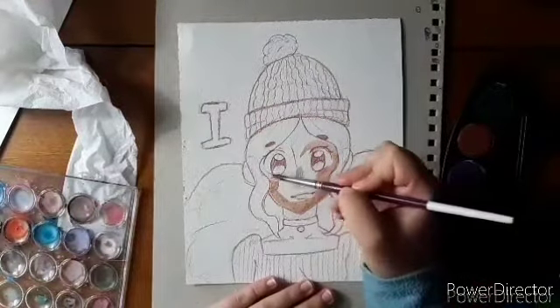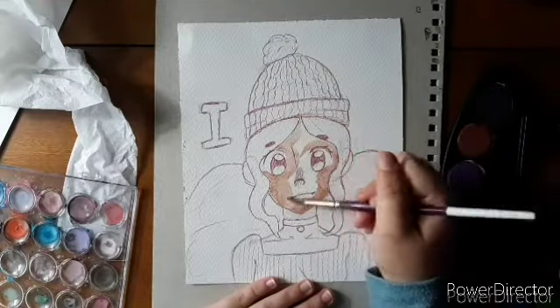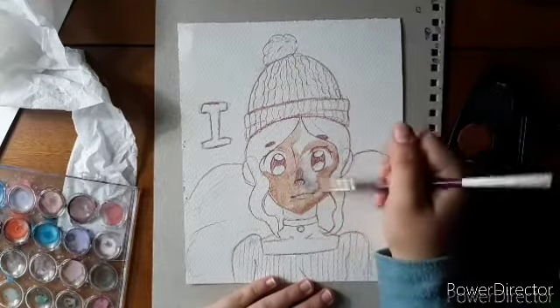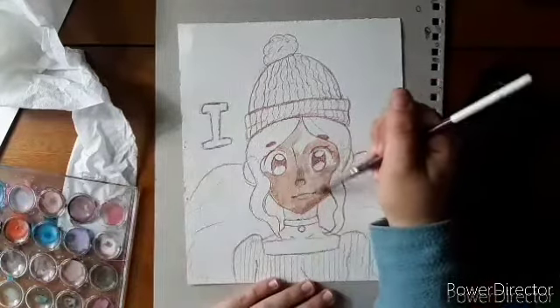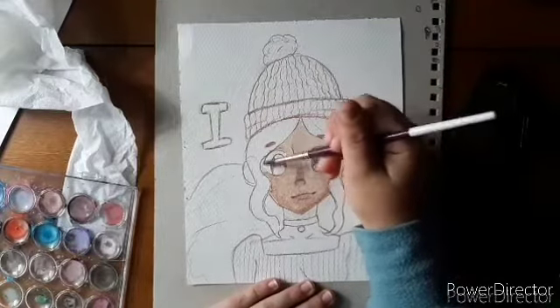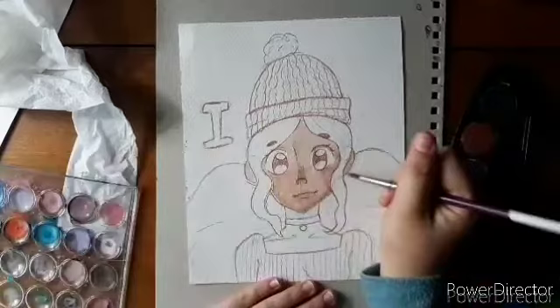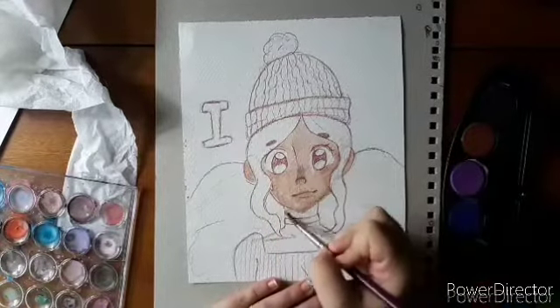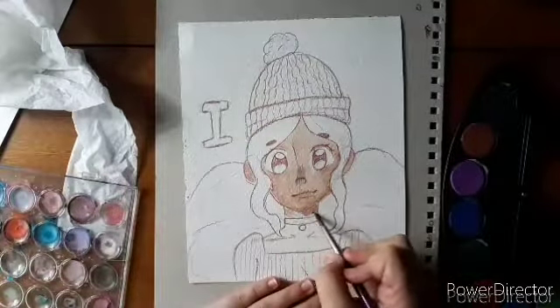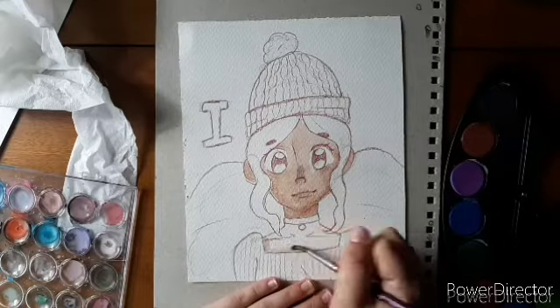So I decided to draw my OC Isabella wearing a hat. She's not wearing a scarf — she's wearing her normal clothes, except she has a hat on. Also, I made her hair extra poofy for some reason and I love it. I think this picture turned out really, really pretty. I actually really like how it turned out.